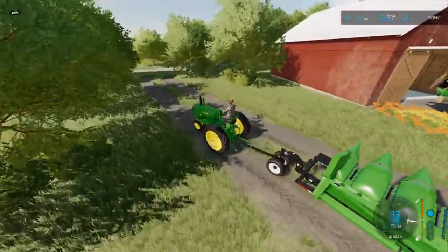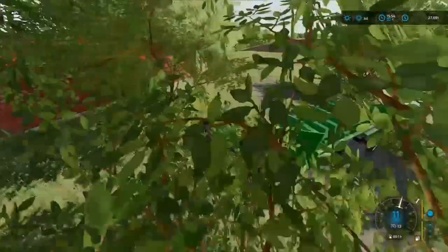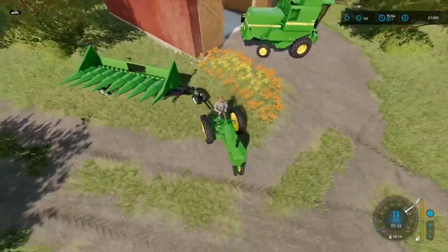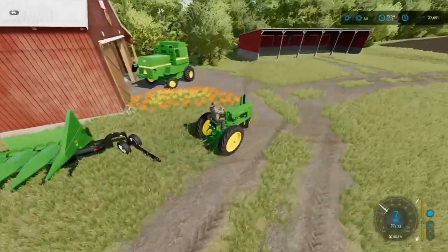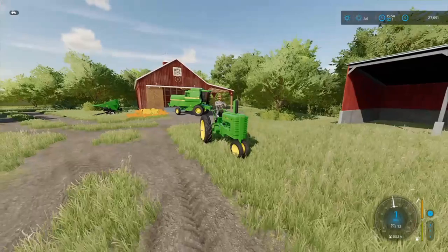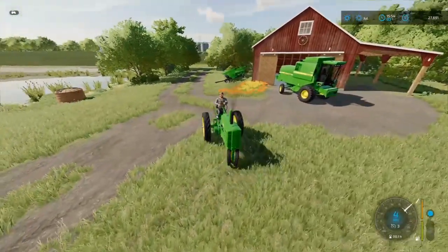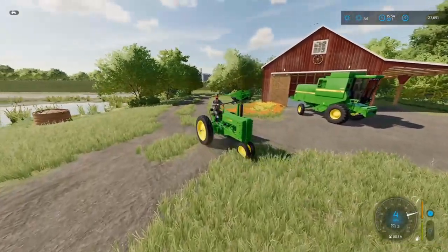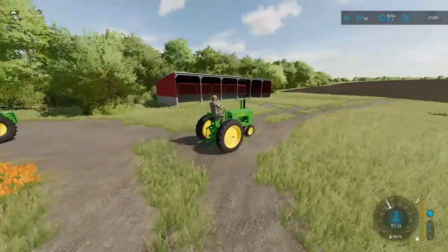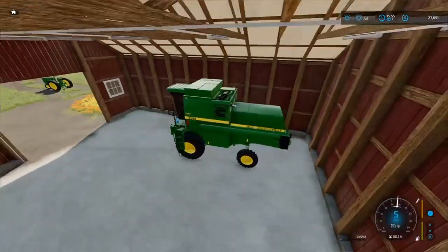I think I'm going to go ahead and drop the header trailer right here and attempt to back this in on the side of the barn. I know I've got an implement shed over there, but the header trailer and the header are a little bit too big to be put in there unless I can maneuver it sideways, but I don't think that's going to happen. Alright, somehow I got it really good so I'm just going to leave it there. I'm going to go ahead and put the combine in the barn because I don't need it right now and just park the tractor right here.